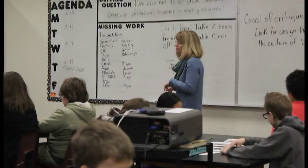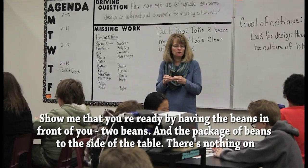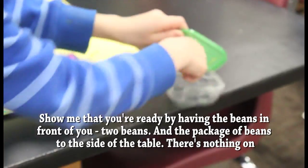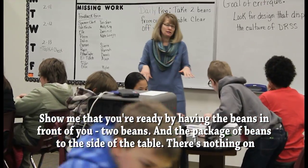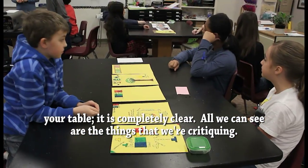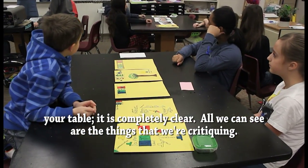Show me that you're ready by having beans in front of you — two beans — and the package of beans to the side of the table. There's nothing on your table. It is completely clear. All we can see are the things that we're critiquing.